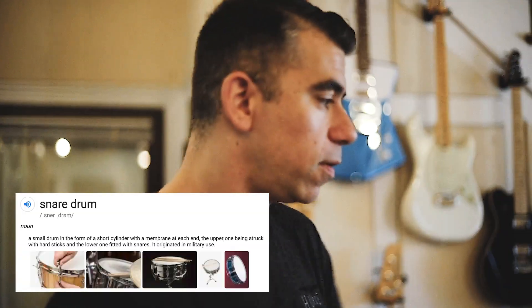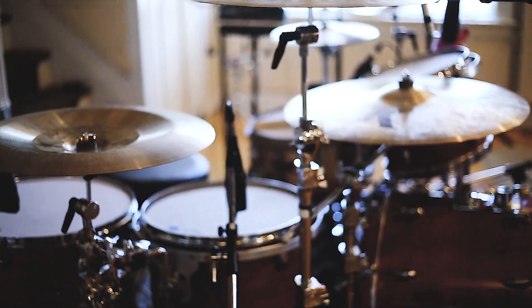You want to talk about snares? I'm sure everybody here knows what a snare drum is, but if you don't, it's that one in the middle — the drum in the middle that you pretty much hit more than any other drum there is. It's like the meat and potatoes of the kit.